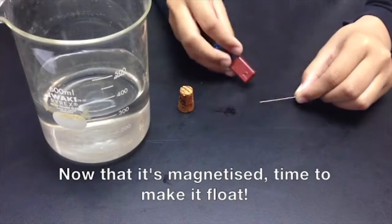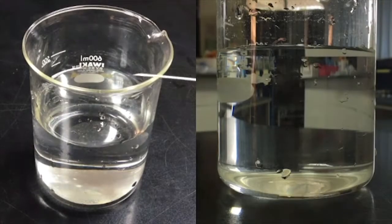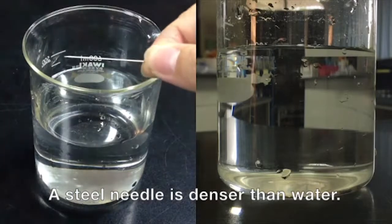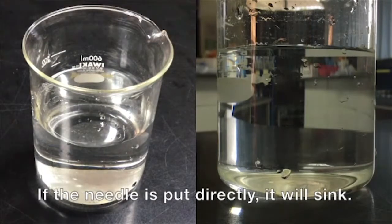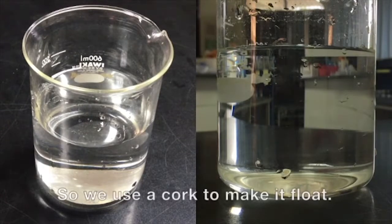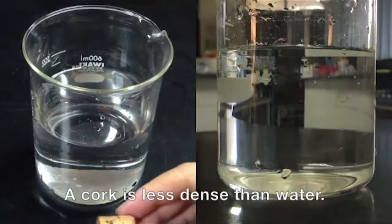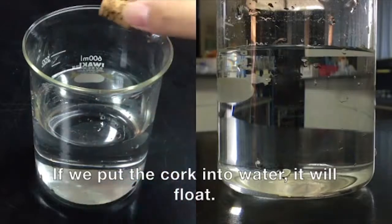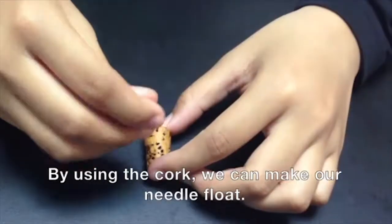Now that it's magnetized, time to make it float. Step 2: Making the needle float. A steel needle is denser than water — if the needle is put directly in, it will sink. So we use a cork to make it float. A cork is less dense than water; if we put the cork into water, it will float. By using the cork, we can make our needle float. Pierce the needle to a cork. Needles are sharp, so be careful when doing this.